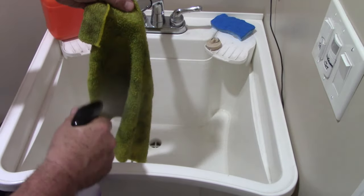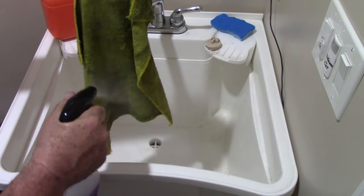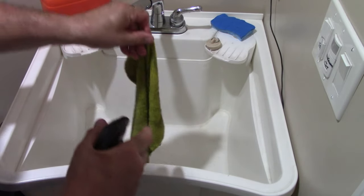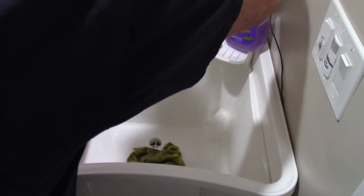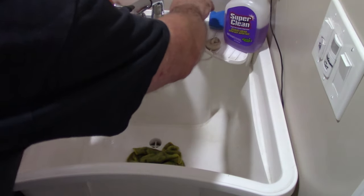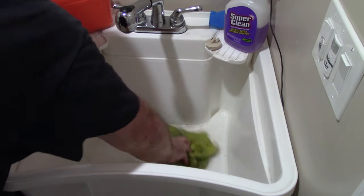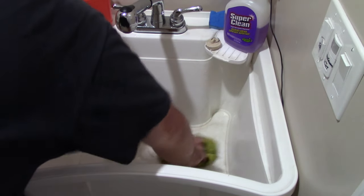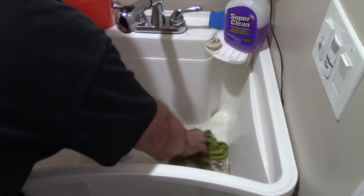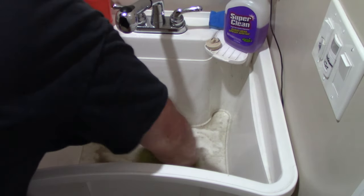So I'm going to just throw the rag in the sink. This is straight, not diluted. That's probably more than enough. Sorry if I'm in the way here. So I'm going to wet it a little bit, that's all. And I'm going to just swish it around the sink, kind of get it all in the fibers. You see the grease coming out and the dirt from the lathe already.